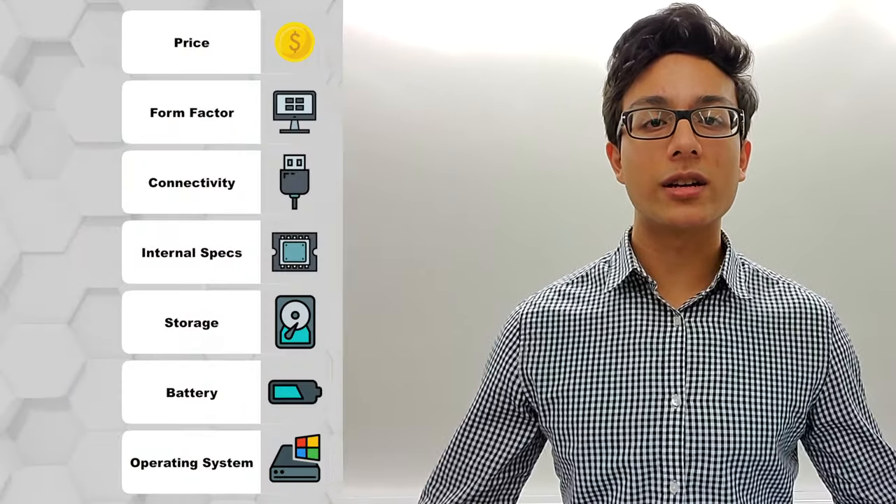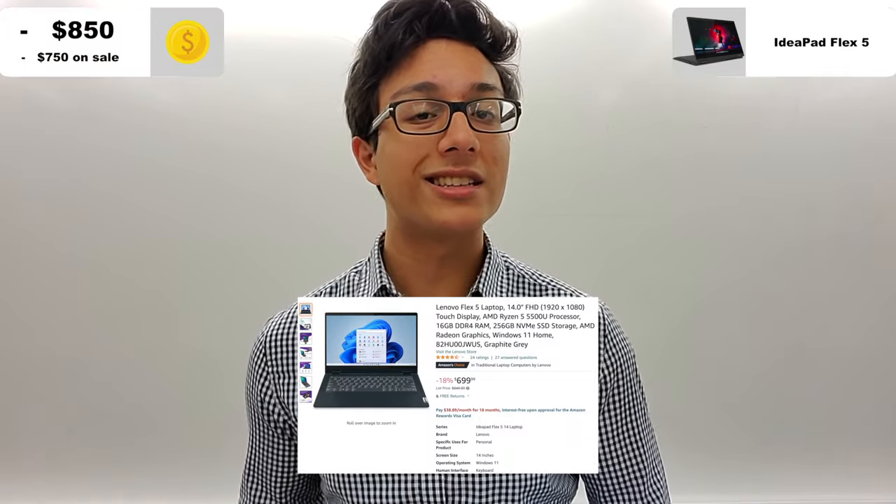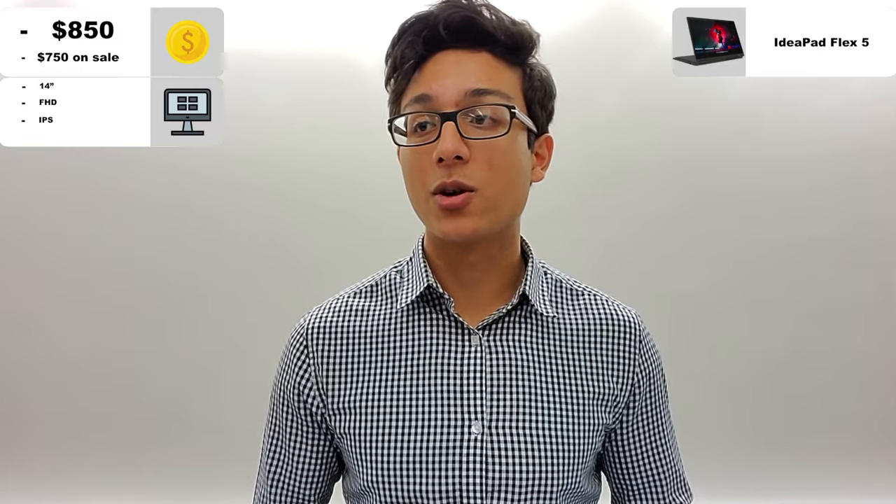Is it worth it? We've got seven items to cover, so let's go over the raw stats. First, pricing. The IdeaPad Flex 5 is a two-in-one laptop with pretty good specs for the price — about $850 starting and $700 on sale, which is a great deal. That includes a 14-inch 1080p IPS display, so a fairly sizable screen with great viewing angles.